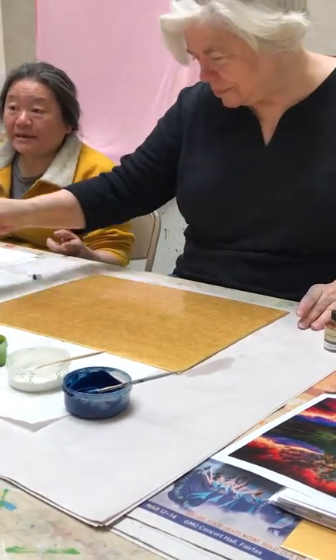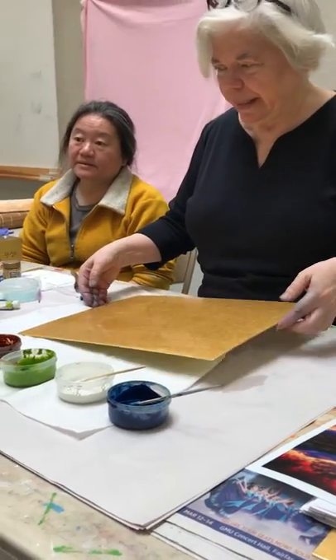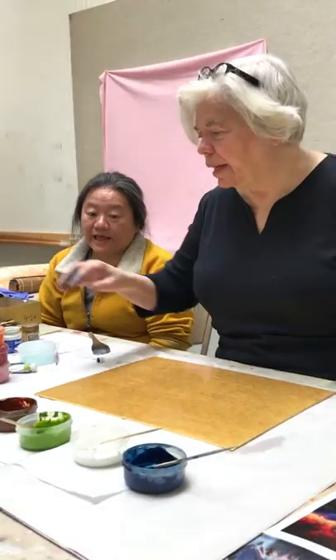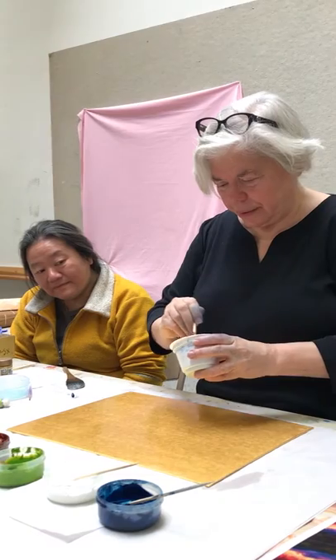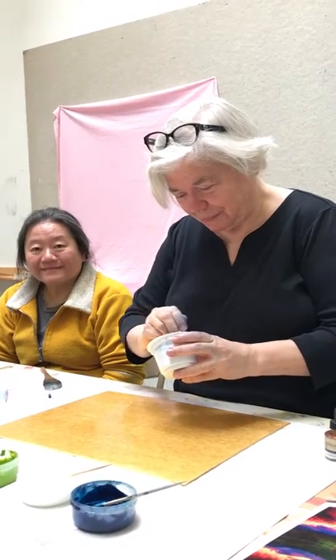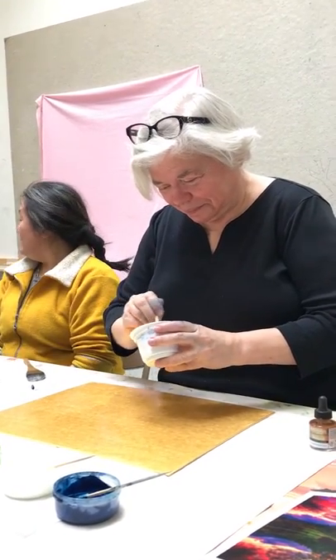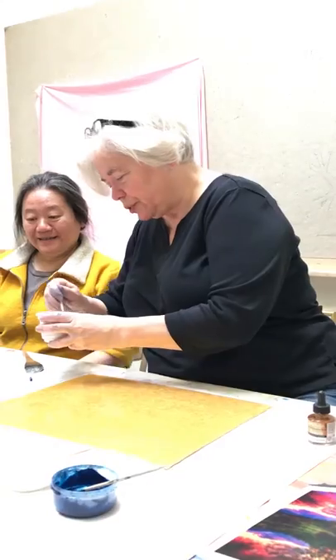The mistake I made is the paper tends to be warped a little bit. So I'm going to say this needs a bit more stirring.